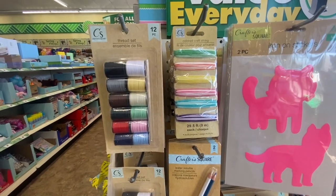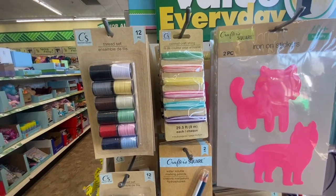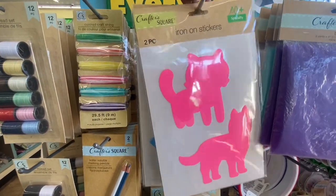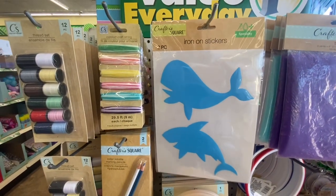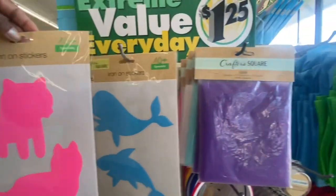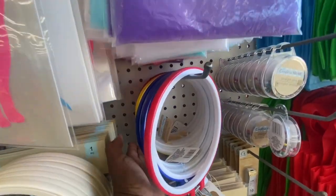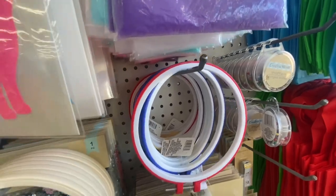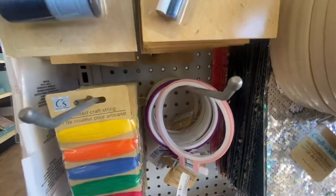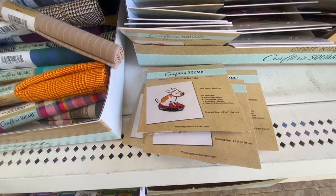Right next to it is the color craft string — I did show you there was 29.5 yards. We have a two-piece iron-on sticker set in pink, and also in blue featuring a whale and a shark, and what looks like a cat and a dog. Here we have embroidery hoops in different colors in plastic, available as a six-count in solid color, and also as a four.